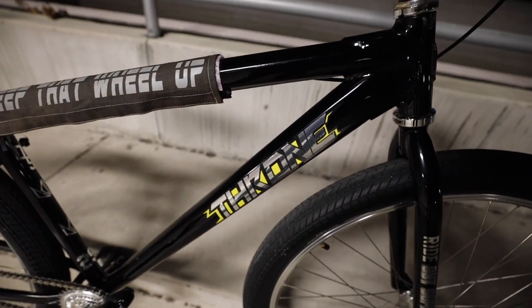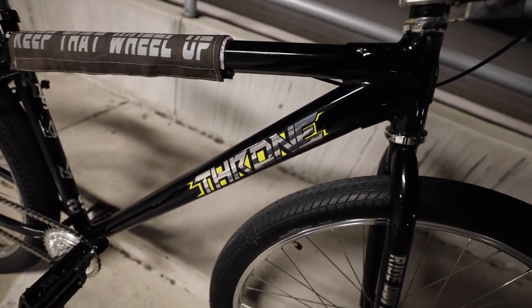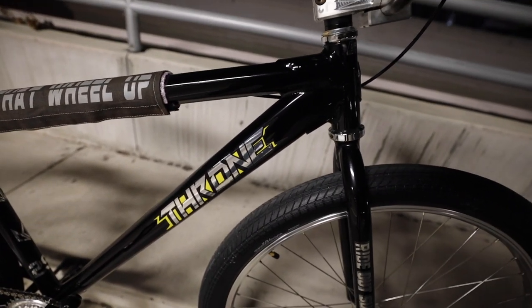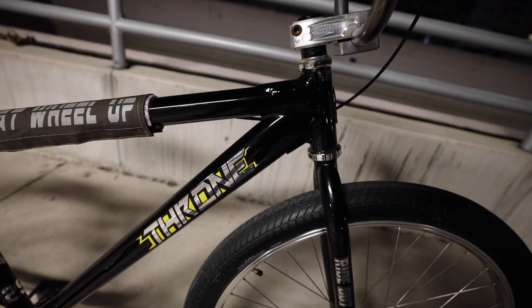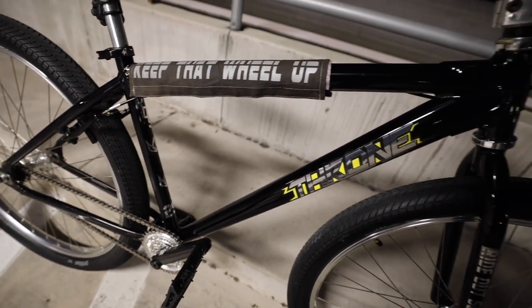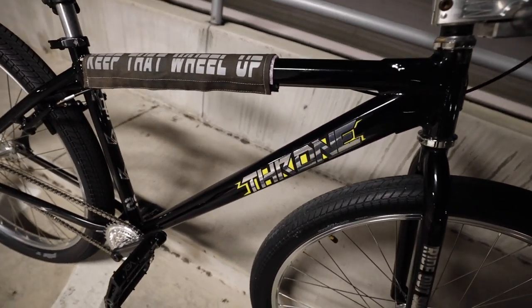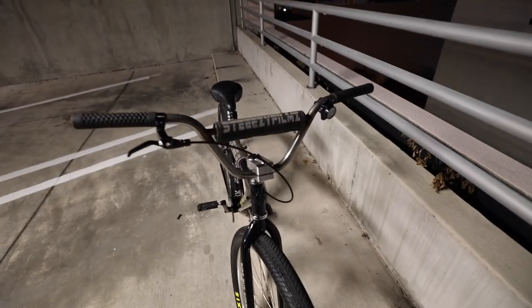The bike is powder coated by Blast Coatings out in West Palm. I went with glossy black because the bike came with a matte black and it got scratched up too fast. So I broke down the bike and re-powder coated it gloss black. I also wanted to get rid of the vinyl that came stock on the bike so I could put my aftermarket vinyl.